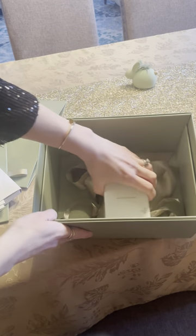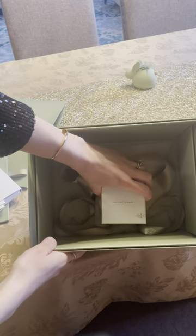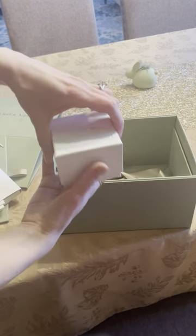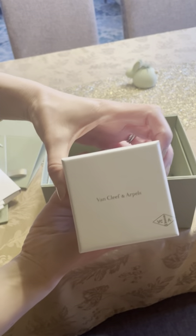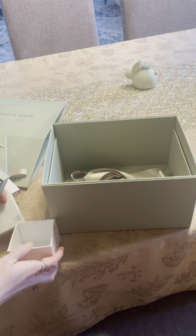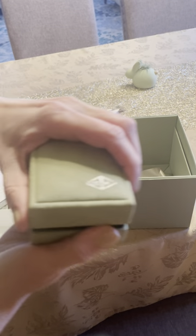In the box the necklace was wrapped pretty nicely. I unpacked it, but you can kind of see the wrapping and then this is the box it comes inside. I'll zoom in just so you can see.